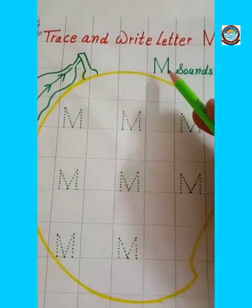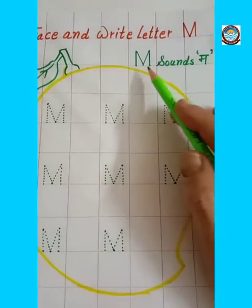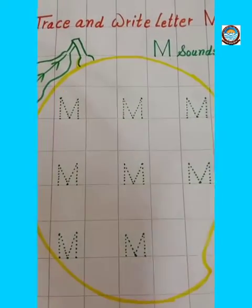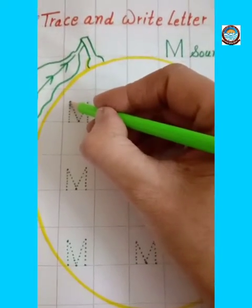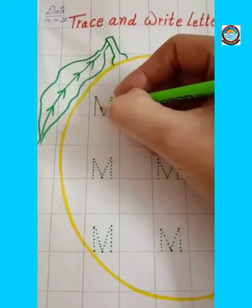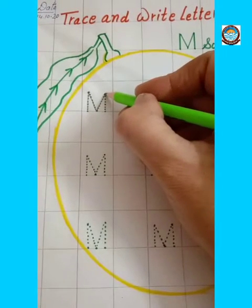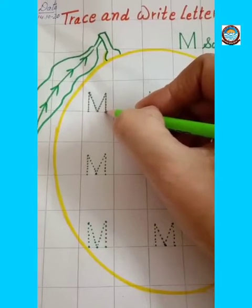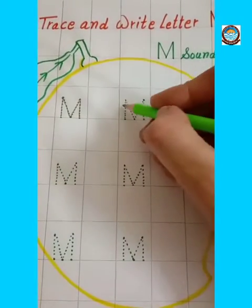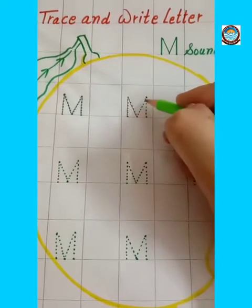This is letter M. Letter M sounds M. Let's start writing the letter M. Make one slanting line, then make one right slanting line, and then one left slanting line, and again one more standing line. This is letter M. M — mango, Emma.